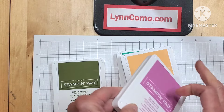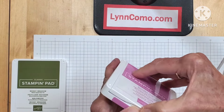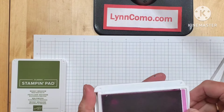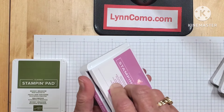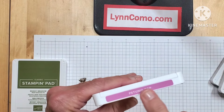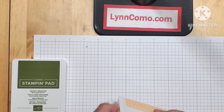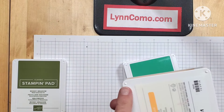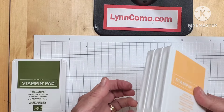I have the In Color ones, and let me just show you how they open first. You open them here and they slide — mine are sliding quite nicely. There was a little trick I learned on helping them slide. You'll note I have my Petunia Pop here, and I used another label on the back. I really like having labels on both sides. They also have these little dots so they can stack on one another if you'd like.